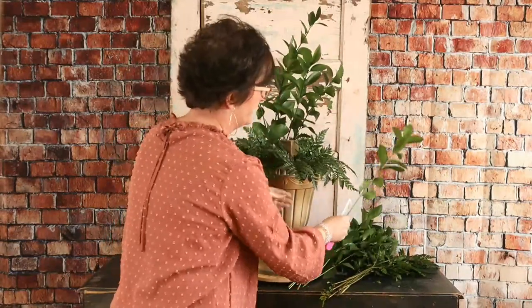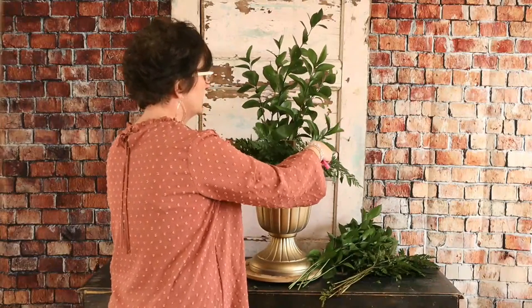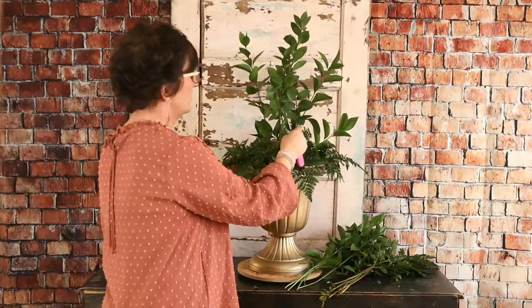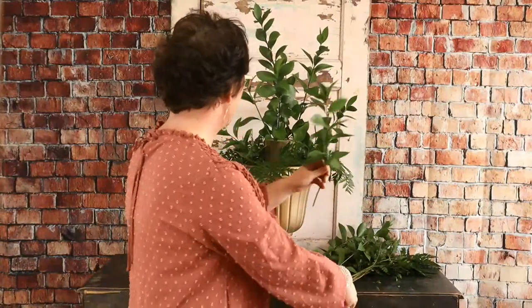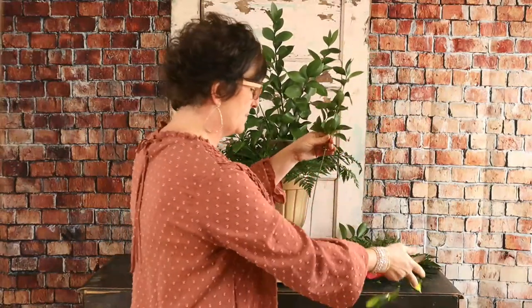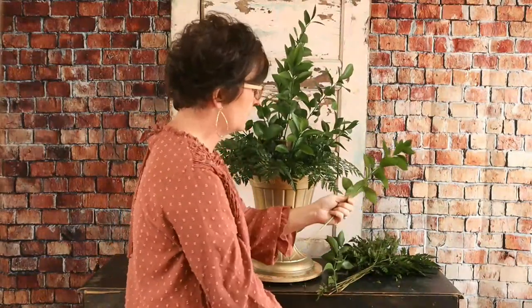Miss Catherine asks what this is for. This is for a luncheon on Thursday. We have 19 centerpieces and three buffet arrangements, so this is one of the three buffet arrangements. I'm just taking and stripping some of the foliage off the bottom, cutting it with my floral knife, and just tucking it right into that floral foam.